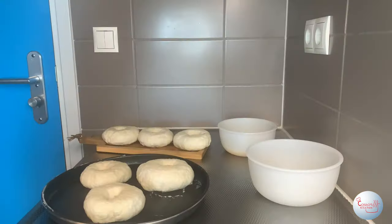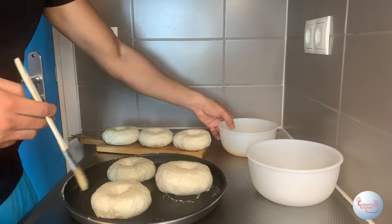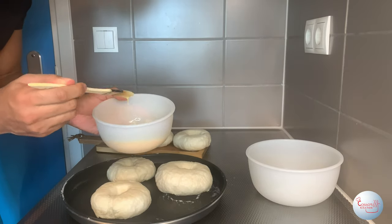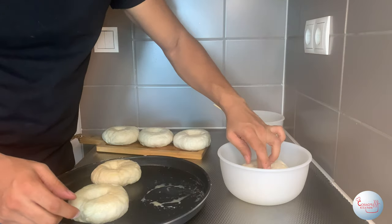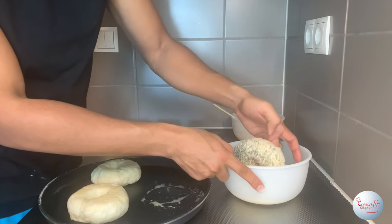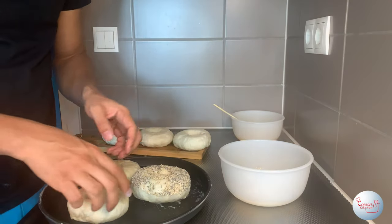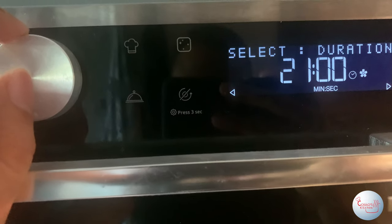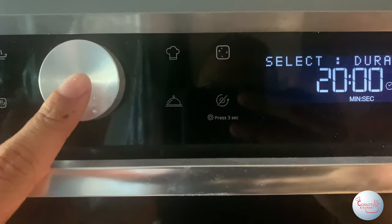Now let's top the bagels. Grab a brush, dip it in the egg wash, and brush it over the bagels. After brushing, drop the bagels into the topping mixture and swirl them around. Lastly, cook them in a preheated oven at 200 degrees for 20 minutes.